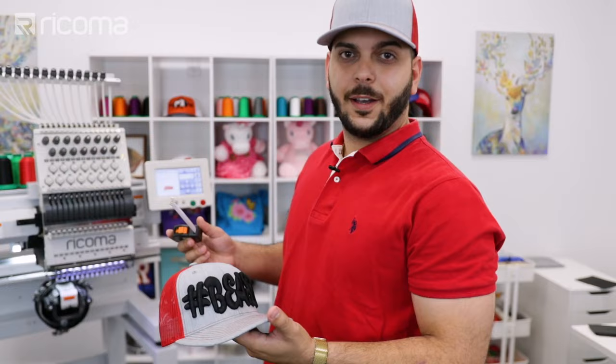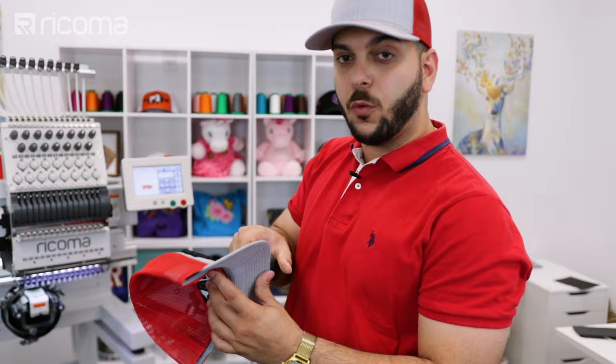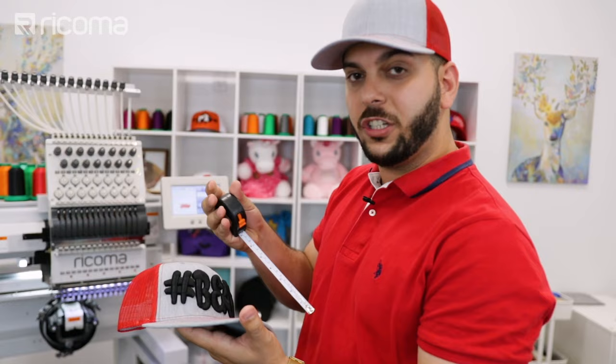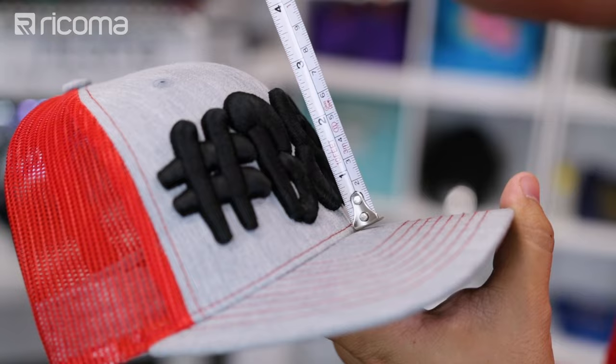Now I want to measure how far away we are from the brim of the cap. Remember, we're using a Richardson cap and doing a total of 7.5 millimeters of foam — three layers of 2.5mm foam. Usually you just use one 2.5mm foam, but we're using three. Let's go ahead and measure it — right on the seam we are just a little bit over half an inch. You can see it right there.